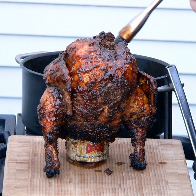Beer can chicken is a barbecued chicken dish and method of indirect grilling, in which an open can of beer or other canned beverage is inserted into the cavity of a chicken and then used to hold the chicken vertically while it cooks on a grill or in an oven. During the cooking process the beer in the can may steam, which can add moisture in the cavity of the bird, and some believe that the beer vapor serves to add flavor to the dish. With the chicken in an upright position, the fat in the bird drains away and the skin is evenly cooked.